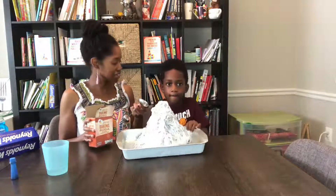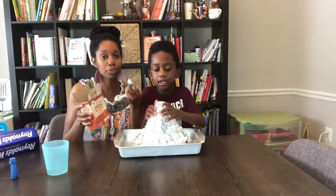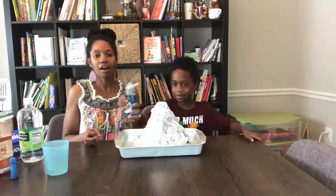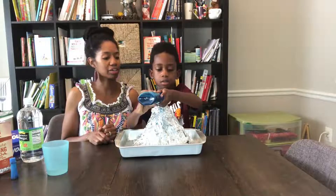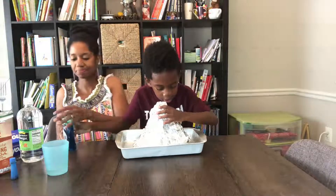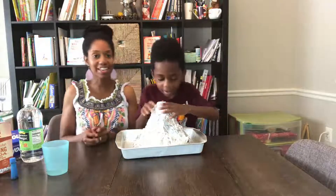Alright, so the next step is to put three tablespoons of baking soda in here. The next step after that is Corbin is going to put one squirt of dish detergent into the bottle here. Alright, good job. Look guys, it's already doing something!